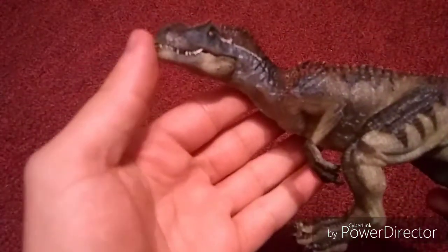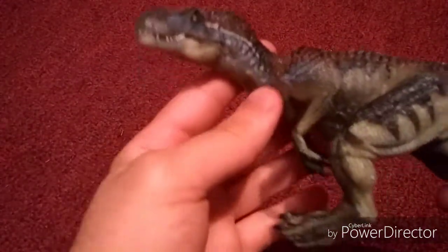So here we are. We have the brand new 2019 Allosaurus, and I will do a side-by-side comparison of the two. Here it is. I am so happy I got this. It just looks beautiful.